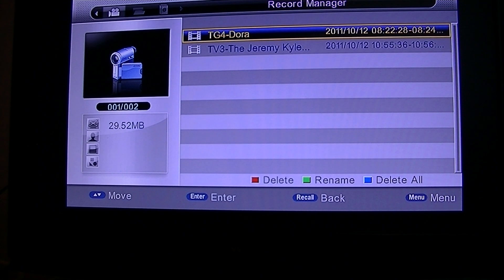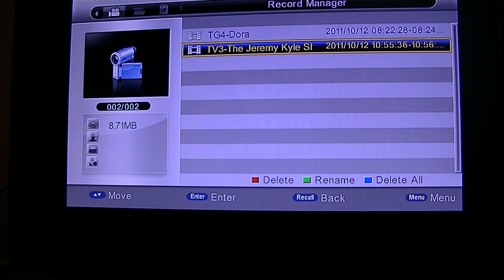You can see I have a couple of things recorded there. I have a program from earlier — Dora the Explorer — and on TV3 the Jeremy Kyle show, and it tells you the date and time it was recorded. To play it back, use the up and down arrows to go to the program that you want and then press enter.